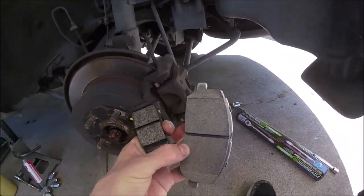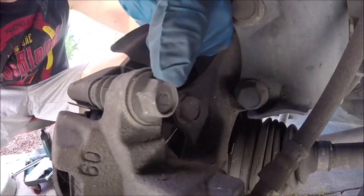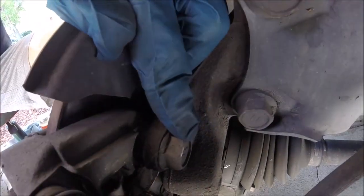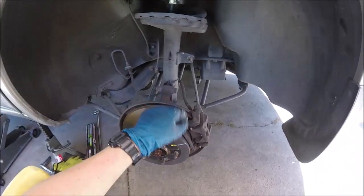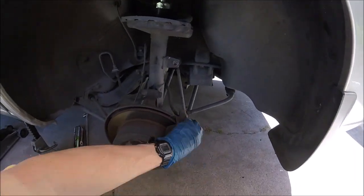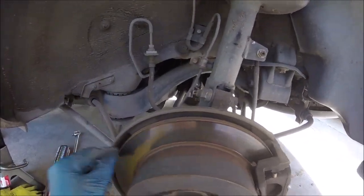First thing we're going to do is loosen our caliper slide pin bolts, which is this one and this one here — not to be confused with this bolt back here and this other one down there. Those are going to be your caliper mounting bolts. You'd want to loosen those if you want to take off the whole caliper and replace that, or get to your rotors to replace those.